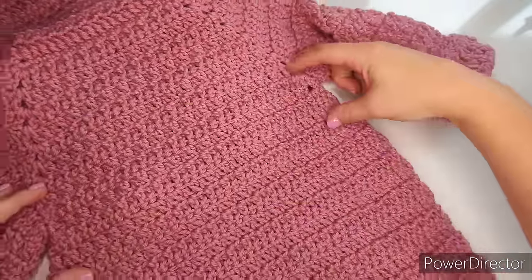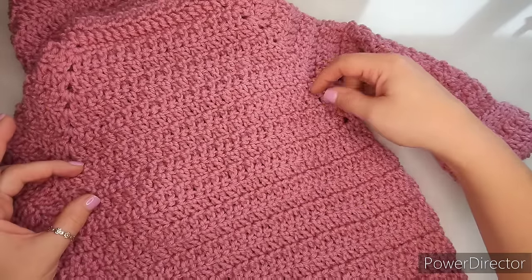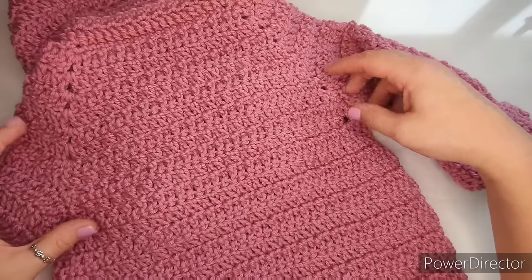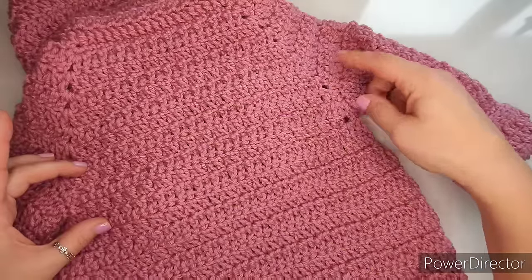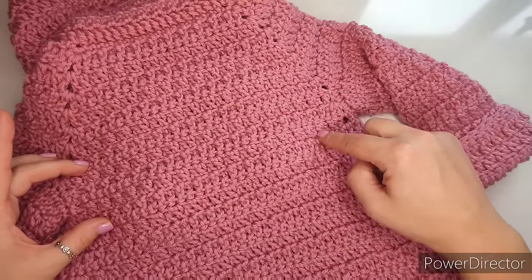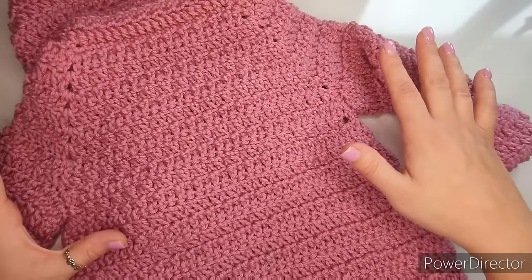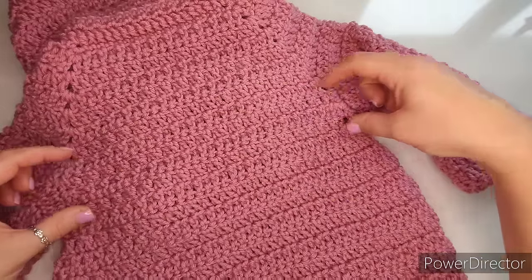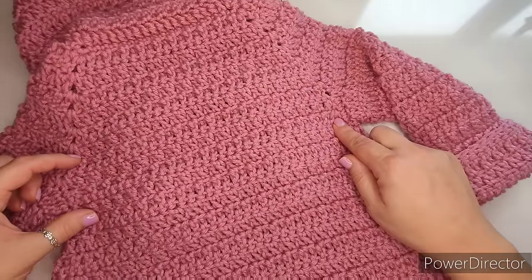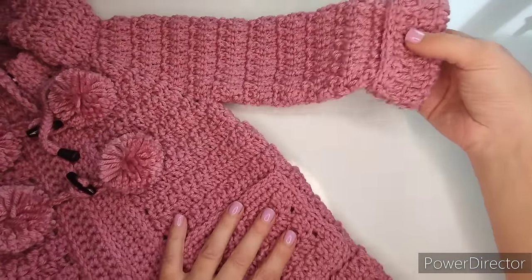The most difficult part in this cardigan is probably right here — we are lifting the back of the cardigan up, and we have two extra rows. Just take caution and take your time. Stop for a second when I'm showing you this part. The hard part will be to figure out which double crochet to start with, and I will be very slow and try to explain as much as I can, so just watch out for this part.